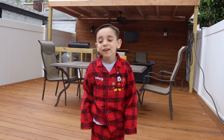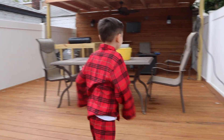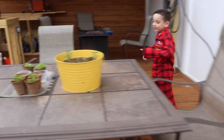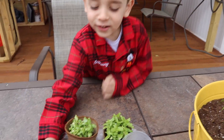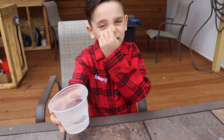Hi guys. It's day two and we're going to check out our garlics. So let's go. This one didn't grow, and the other one didn't grow either. That's weird.